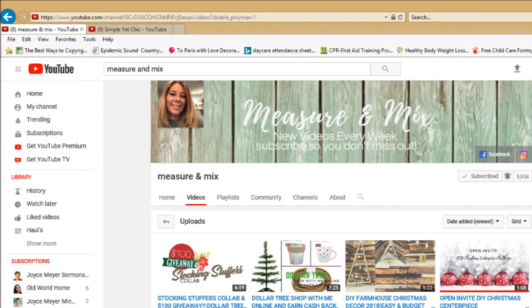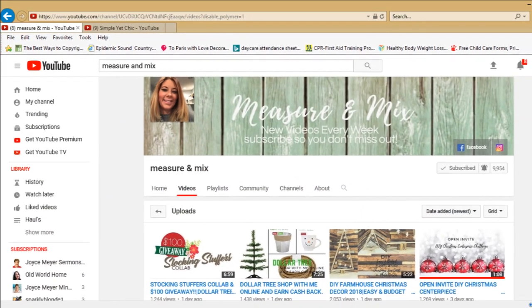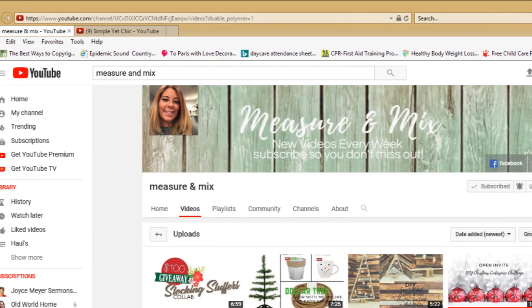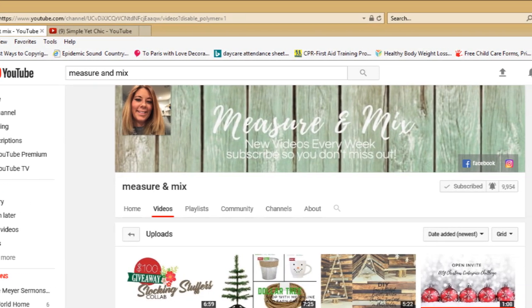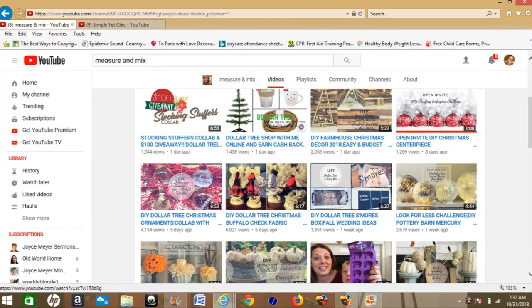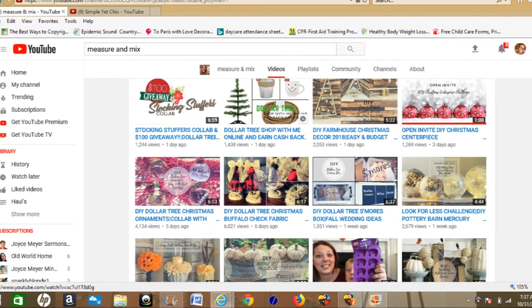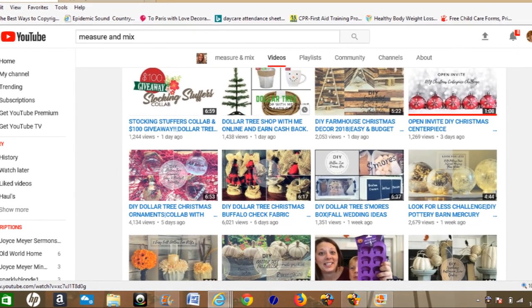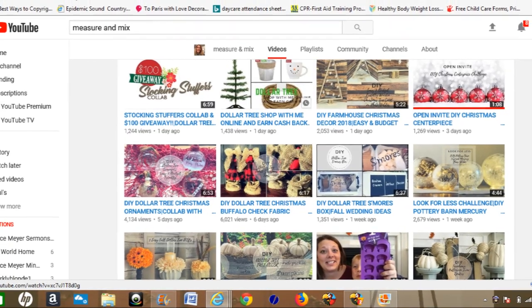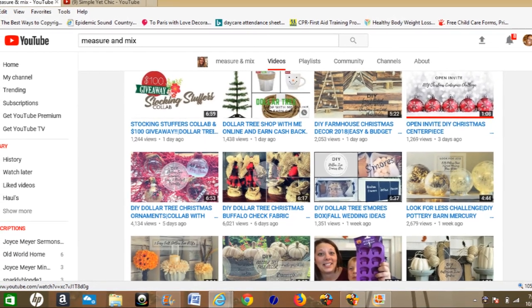Welcome back to my channel. Today's video is a Christmas collaboration video hosted by Jessica from Measure & Mix and Antoinette from Simple Yet Chic. Today's video is a DIY Christmas centerpiece challenge where we are to create a DIY centerpiece and use it within our Christmas decor.